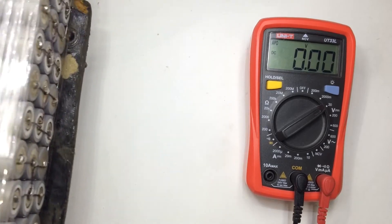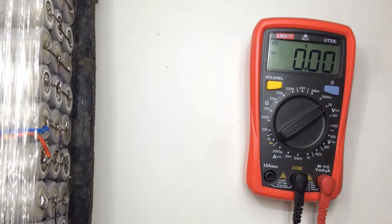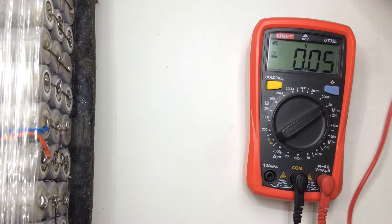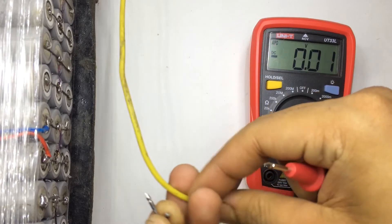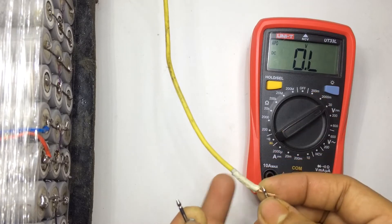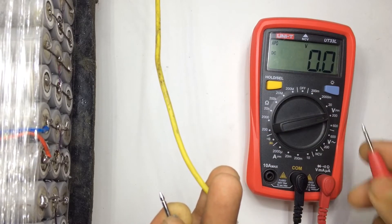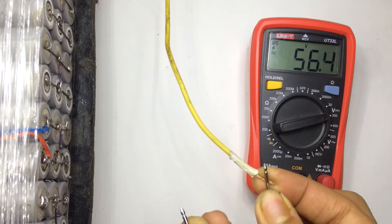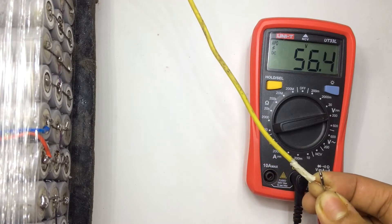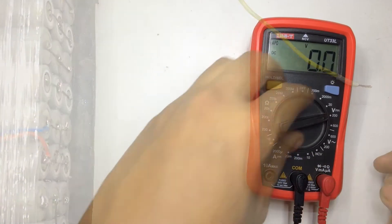Let's take a big lithium-ion pack — it's a 60 volt battery pack. Let's check the voltage. If you try to measure it at 20 volt it's going to show overload, so you have to switch to 200 volt. As you can see it was showing overload, so I switched to 200 volt, and now it's showing 56.4 volt. That's how you take DC measurements.